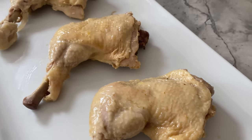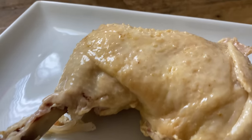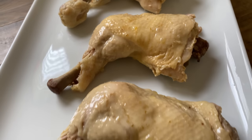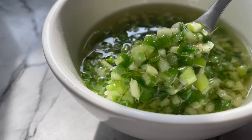Congratulations! Your Hainanese chicken is ready! If you've got some time, you may debone the leg quarters and cut the chicken into pieces. Still waiting for the rice to cook? Prep your ginger scallion sauce! Oh, that's right — you're waiting for the recipe for my next video! Gotcha! I'll post it next week, so stay tuned!